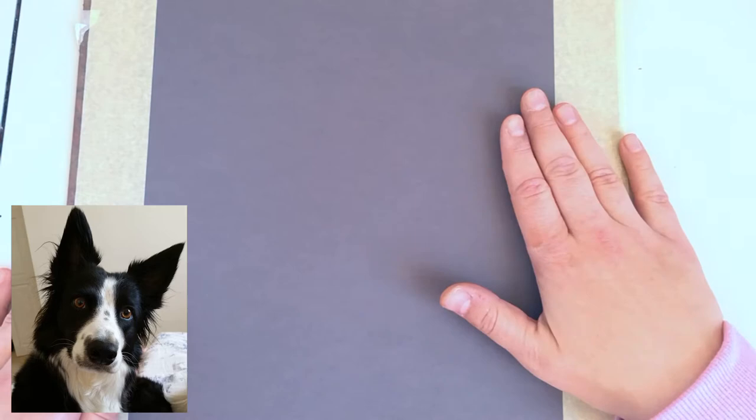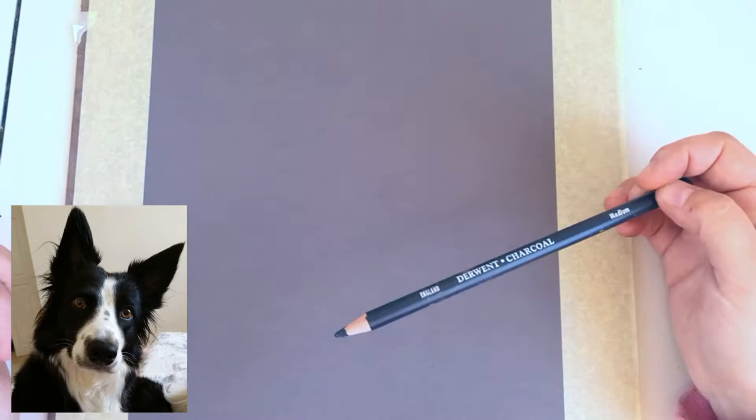Hey guys, it's Kate and this is a time-lapse of my new tutorial that I shot for my Patreon. You can also find it on Skillshare — it's one of my classes on Skillshare as well.